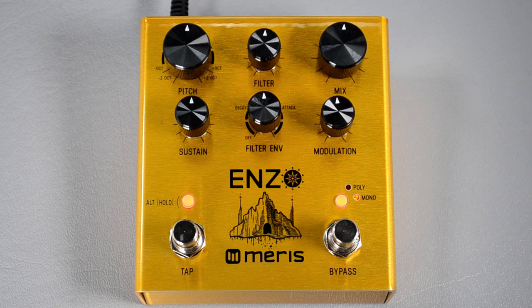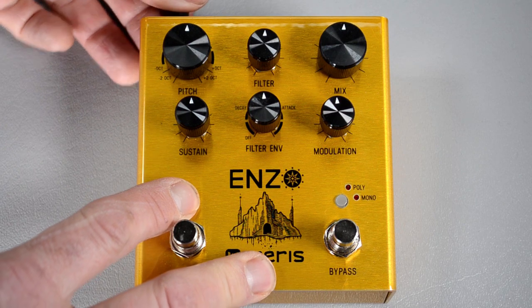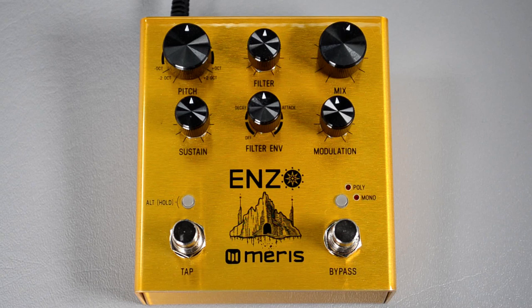The first thing you do is turn your amplifier off, then hold down the alt button while powering on the pedal. You'll notice the LED flash three times to let you know you're in globals mode.